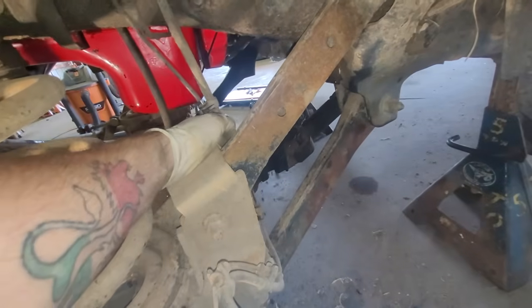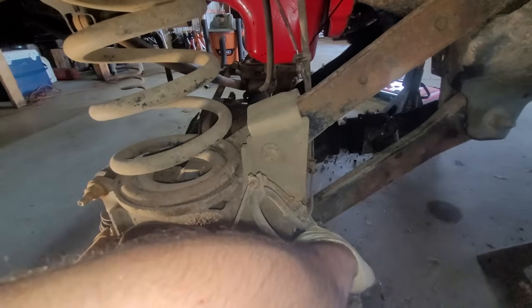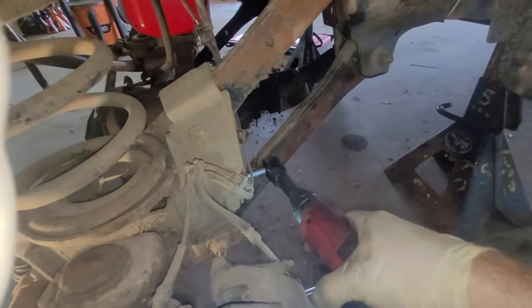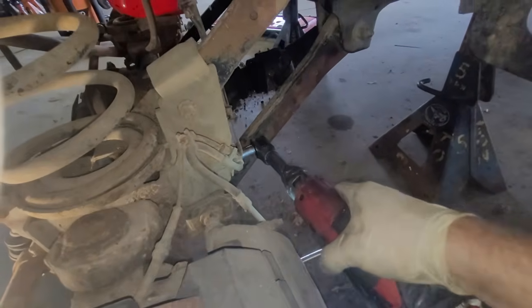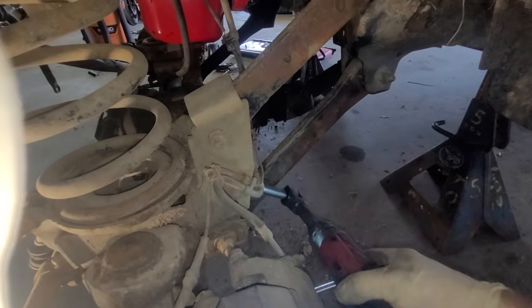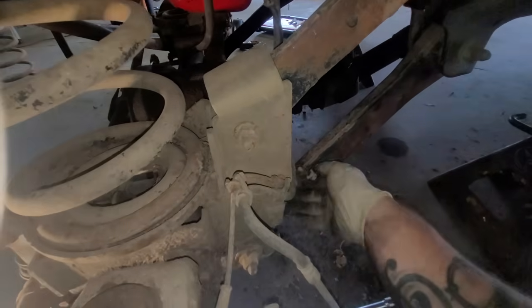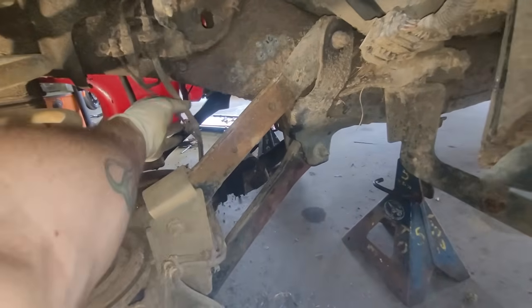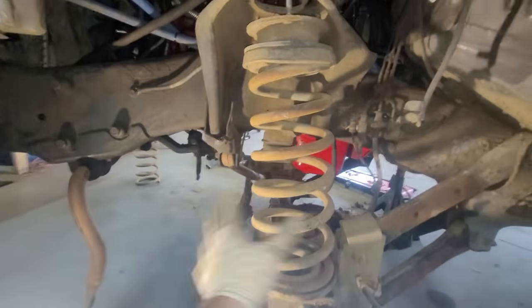If this worries you guys, what I recommend is taking this bolt down here out — I think it's a 13. If it's a 14, definitely take that bolt out. In this case it was long enough because of how whoever routed it. Just keep that in mind — if you're not careful, this can stretch. We've got the sway bar dropped because we're not going to be able to reuse the factory sway bar.